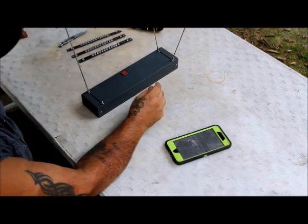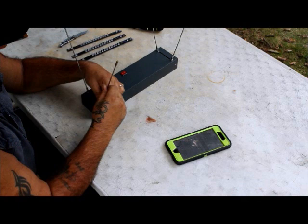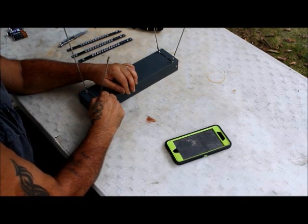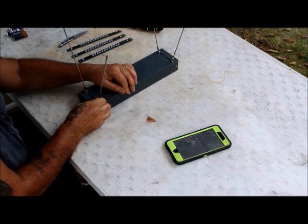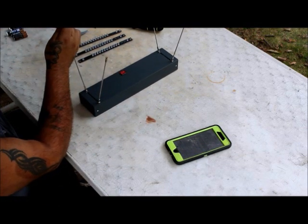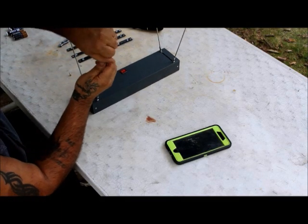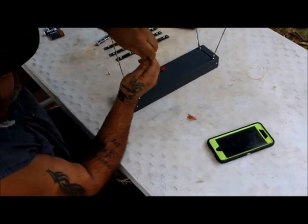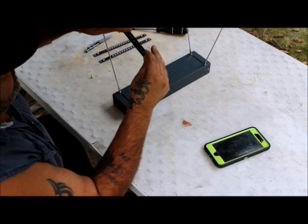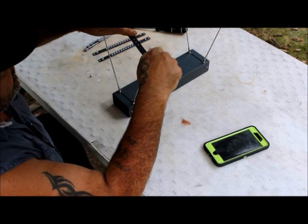It didn't come with any instructions. I did notice someone else on YouTube had a video of this same crony, but it was in another language, and I only speak one. So with no instructions, this is just guesswork — but it looked pretty straightforward.